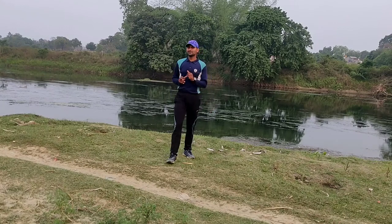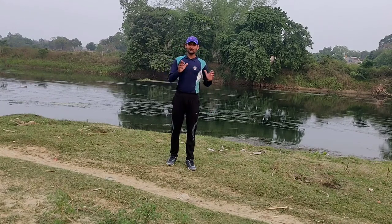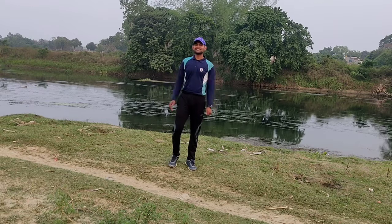Hello dear friends, I am Ajit Yadav. Today I will tell you how to do Sirshasana. So let's see.